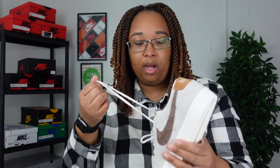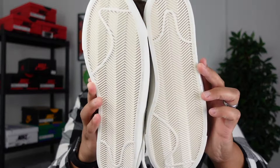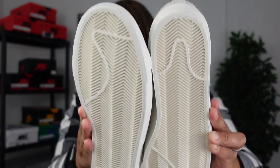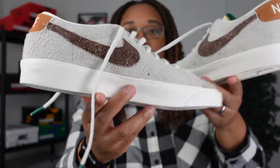Now that I've given you all a review, let me know what you think about this sneaker down in the comments below. Is this a sneaker you're checking for? Do you wear Blazer Highs, Lows, Mids? My husband is not into sneakers like I am, so this was just something he really liked on the Nike app and I went ahead and copped it for him. I'm going to give you a 360 view of this sneaker so you can get one final look at these.